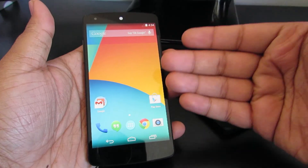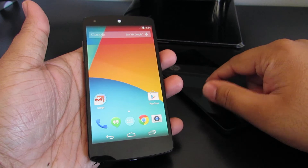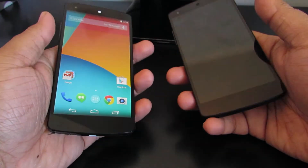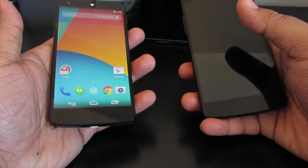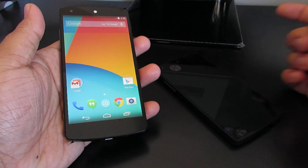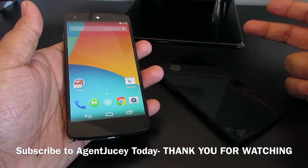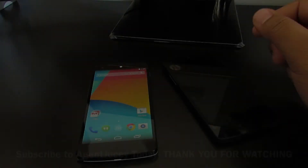This has been my unboxing of the Nexus 5 device. I'm working on a review for the Nexus 5 currently. Be sure to let me know in the description down below which device you think is sexier. It's kind of a hard decision to be honest - I like the matte, but I really like the white and the glossy. This has been my unboxing - I'll see you guys in the next video. Be sure to hit the like button before you go, hit the subscribe button if you're new to my channel, and follow me on Facebook, Twitter, and BBM channels. Links down below for everything. I'll see you guys in the next video.